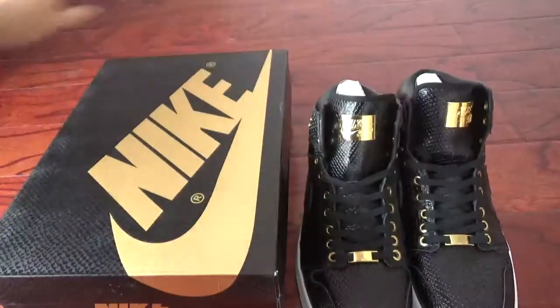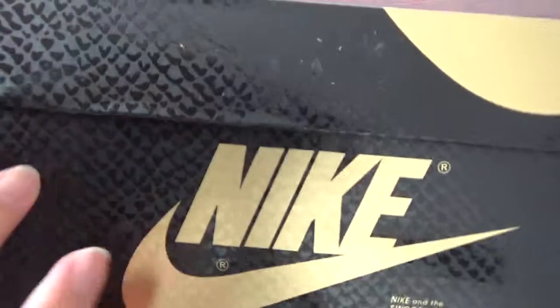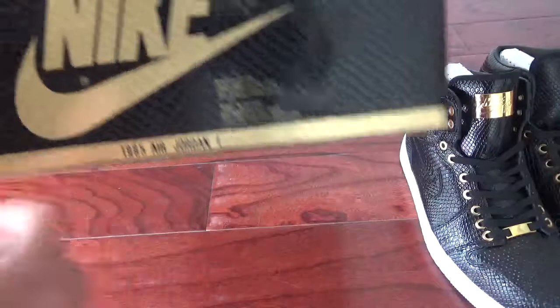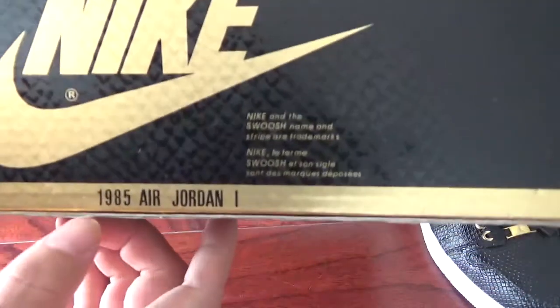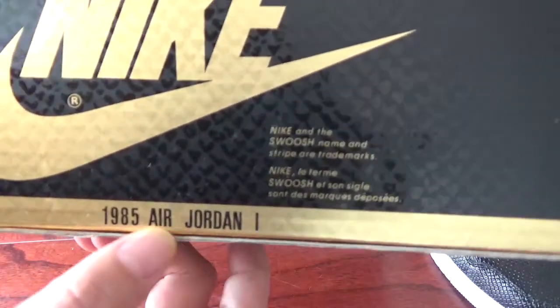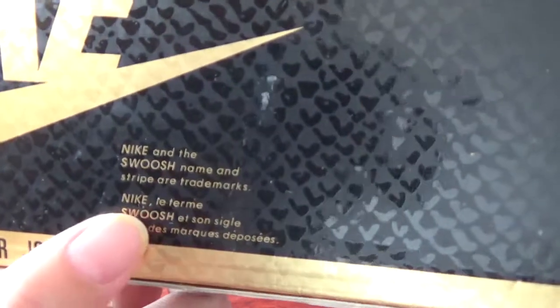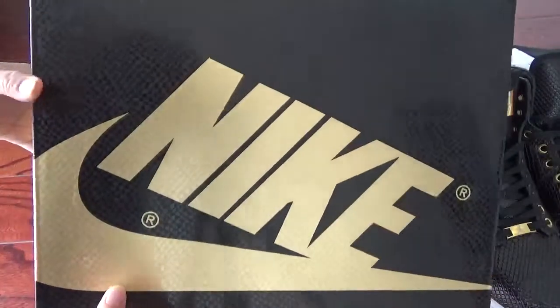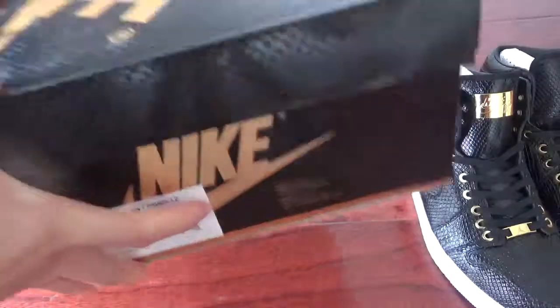Now firstly I want to show the box — the very beautiful box. You can check the pattern. It's a little like the leather. And you can check the Nike logo. And here the small letters: the Nike H5 Air Jordan One. And here some details information of the shoes. And then this sign — you can check the big Nike logo. And here the Nike logo and another sign.